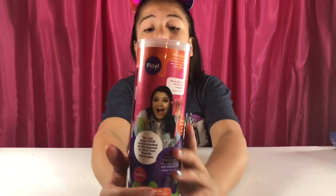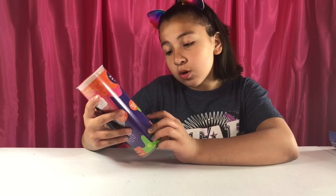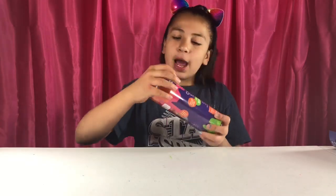Our next one we're going to be opening is the soda pop pack. This one is so pretty. It says orange soda, cherry cola, grape soda, and lemon lime. That looks really pretty. The packaging on all these is really organized and cute.